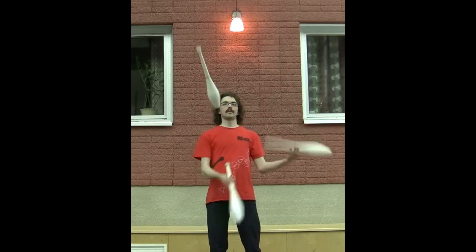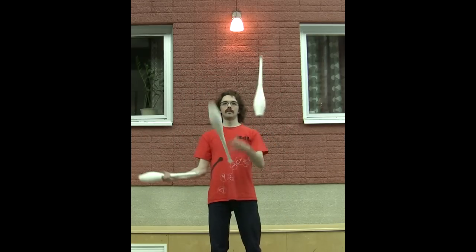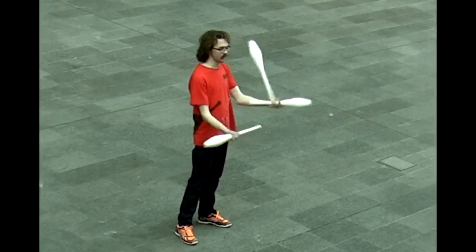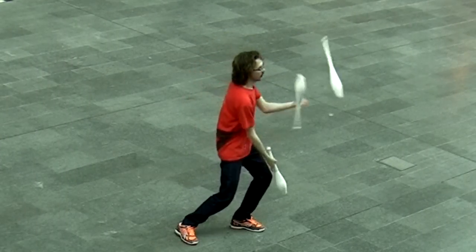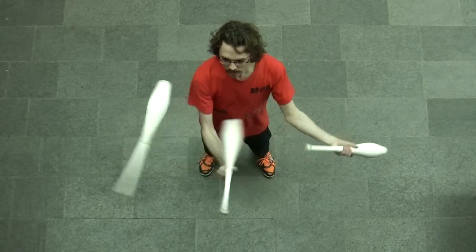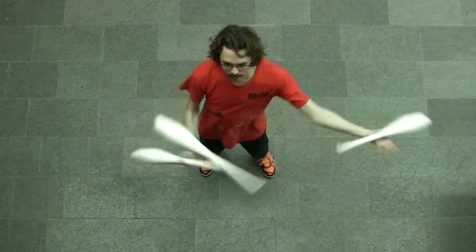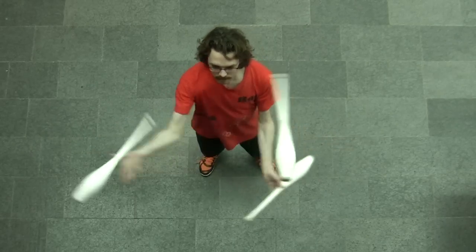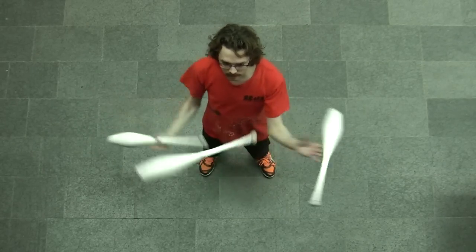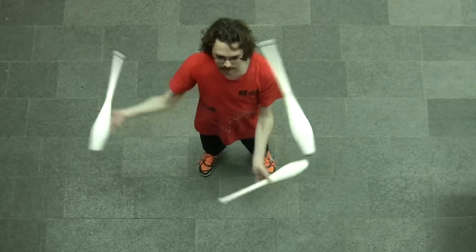I hope you have fun with this trick. You could try fitting it into your favorite club sideswap or something. They're also pretty good for floor bouncing, so you could try that if you're not afraid of breaking your clubs. This is just the cascade with the right hand throwing reverse helicopters and the left hand throwing normal, so they both spin the same way. I thought it might look nice or something.